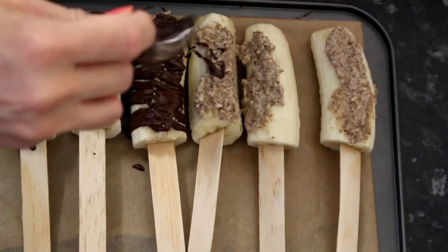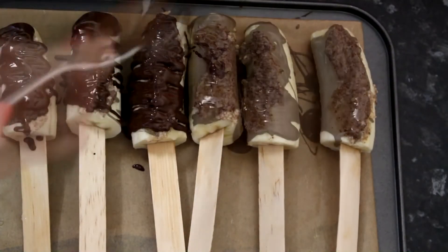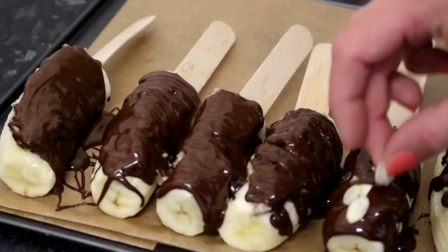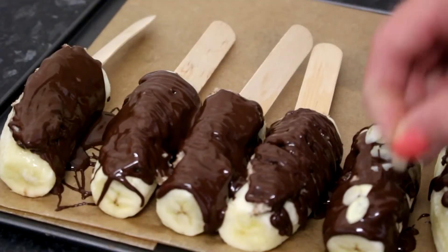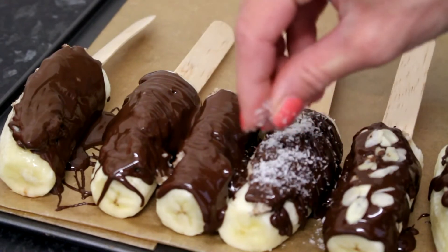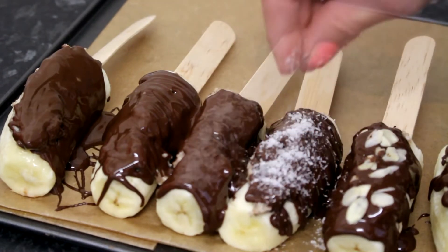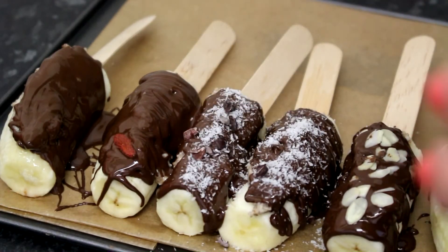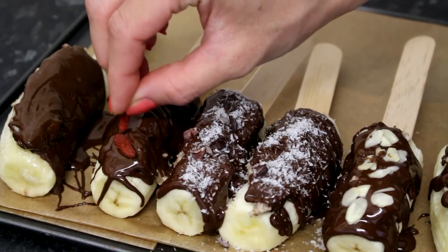Then I put some almond butter on every banana and just pour some melted chocolate over it. Next you want to put a little bit of almond flakes and some shredded coconut.